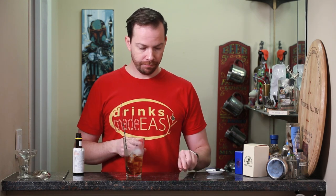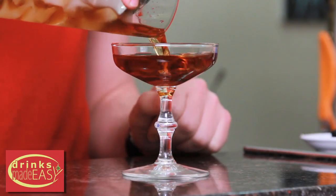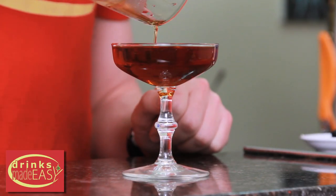So are you saying you're a chef? Yeah, liquid chef. It's food. And once you've reached your desired dilution, pour it into the coupe or glass of your choice.